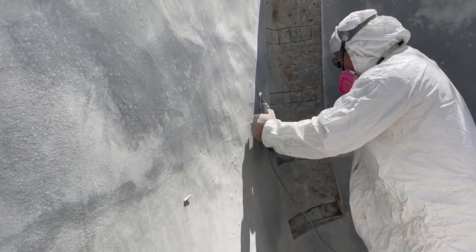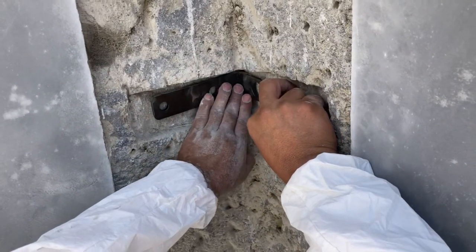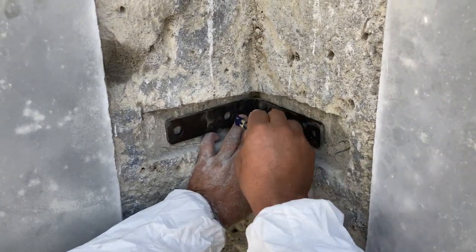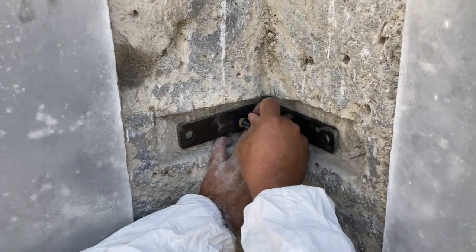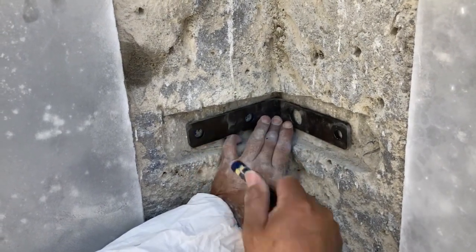We marked the staples and now we're going to chip back again one more time just so we have enough setback. Here's where we set our staple in — we mark the holes for the places that need to get drilled when we come in with the masonry drill bit.